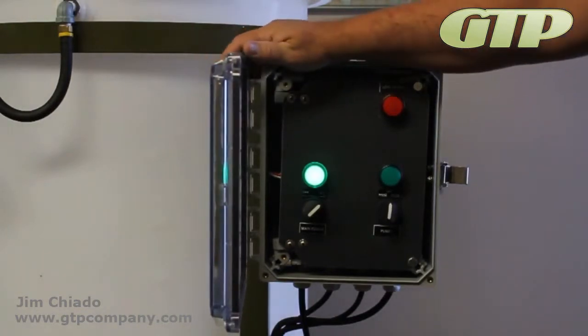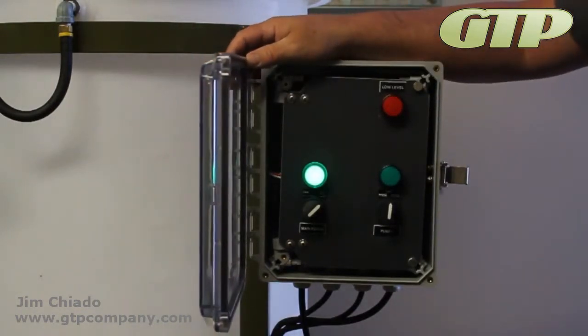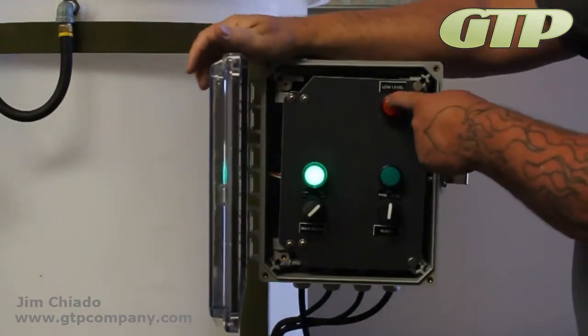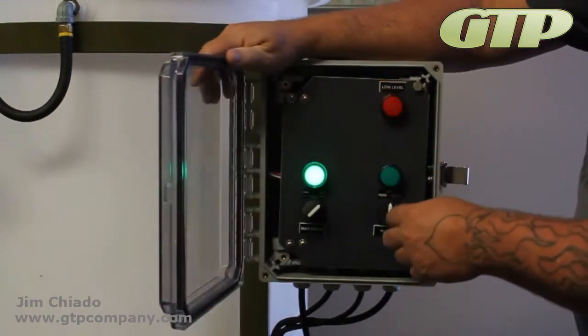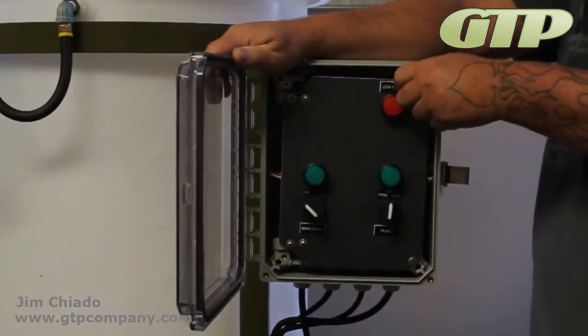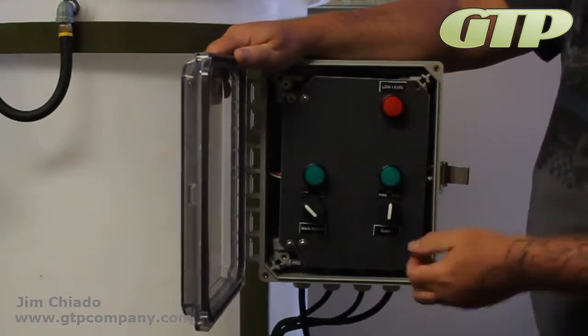If we could simulate low level, we would see that the red light comes on, and basically the only way to fix that is to fill up your tank. That is the controls and how the controls work and the indicator lights.